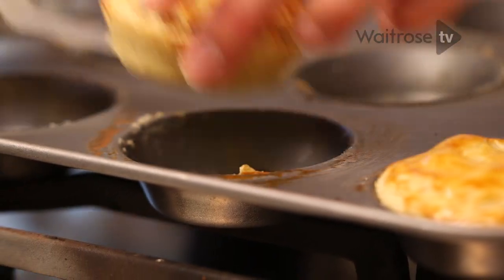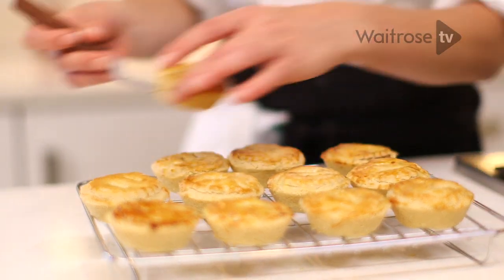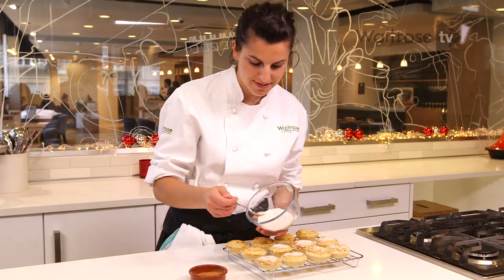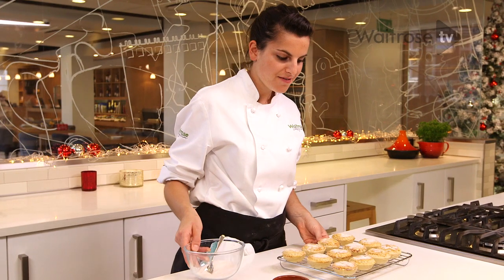After taking these out of the oven, you can see they've got a really nice golden colour on the top and the pastry also feels firm to the touch. Then add some ground cinnamon and a bit of caster sugar.